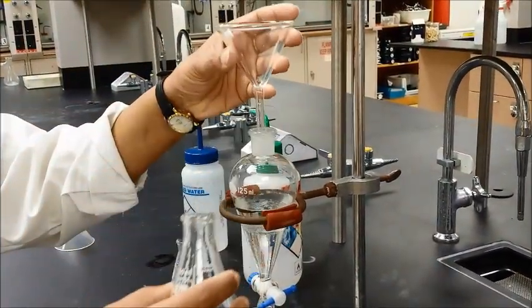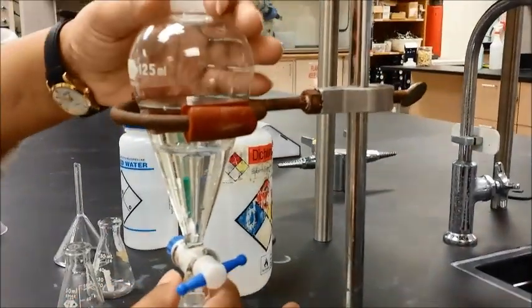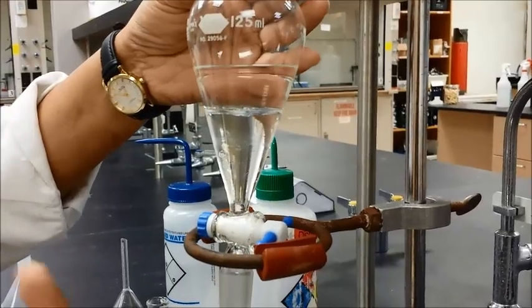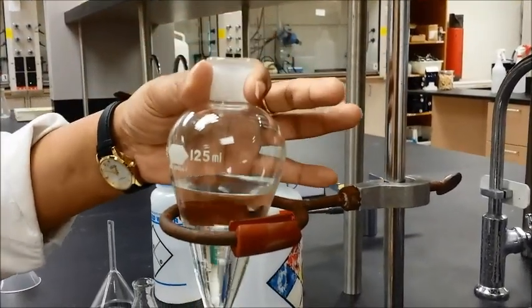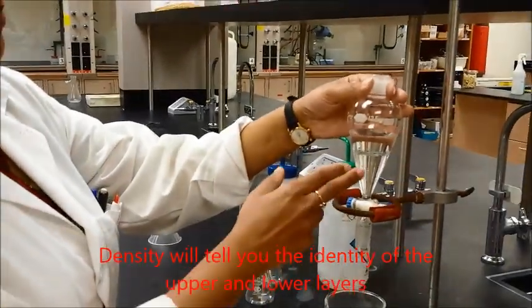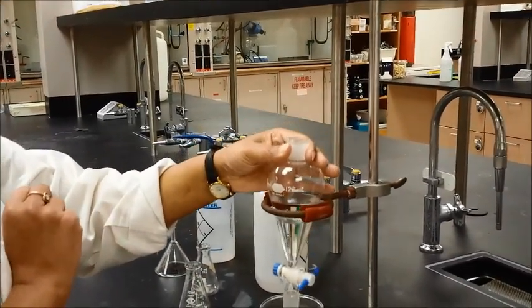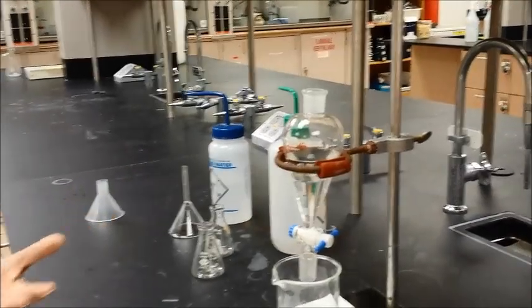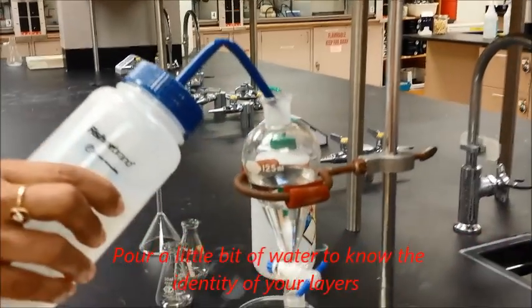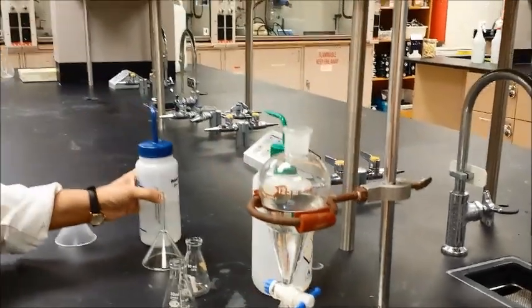The separatory funnel is used to separate two liquids which are immiscible with each other, so you will see two layers in there. You have to determine which is the aqueous layer and which is the organic layer. If you know the densities, for example dichloromethane is heavier than water, so the bottom layer is the organic layer and the water layer is above. If you're not sure, pour a little bit of water into the separatory funnel and see where it goes — in this case, the water stays on top, which means the top layer is the aqueous layer.